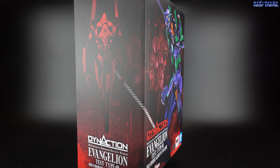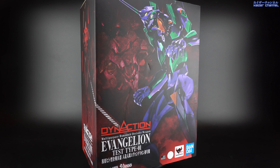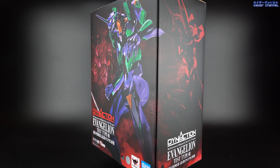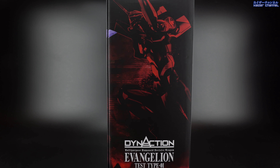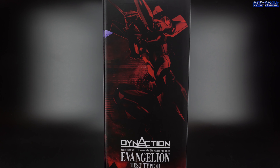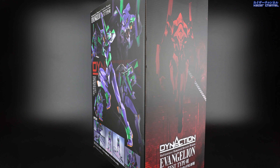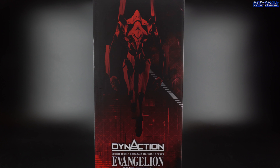What's up everyone, welcome to Kai's channel. Today we'll be reviewing the EVA Unit 01 from the Dyna Action series. This Dyna Action is a Bandai new series featuring the EVA on a big scale of 40cm tall. Aside from being just big and tall, we'll be seeing if there is any other aspect that's worth getting this.